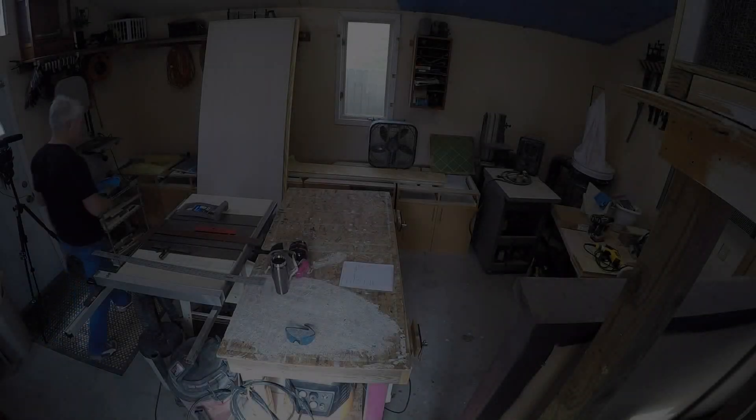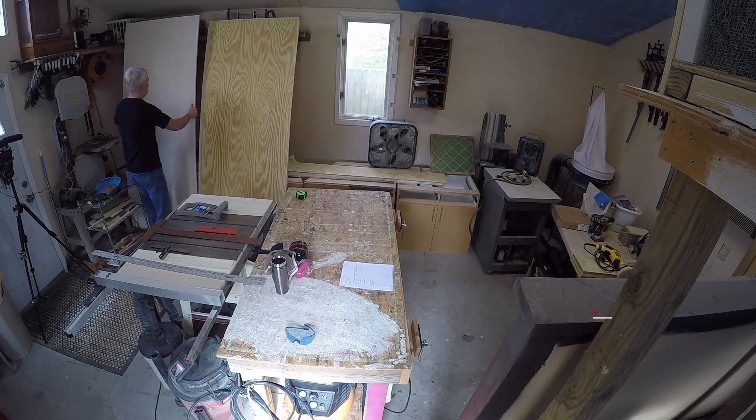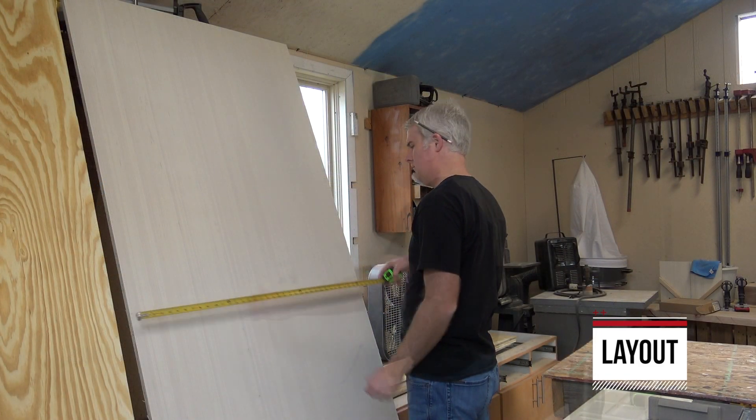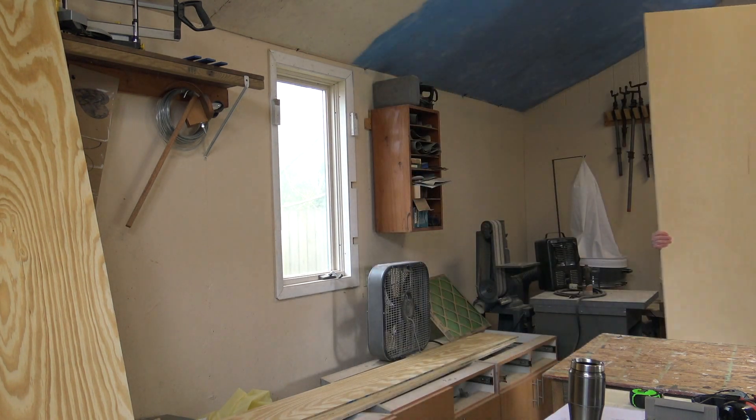A friend of mine commissioned me to make an x-ray cabinet for them. They were using a metal rack that just had tons and tons of x-rays on it that were just falling over. They needed a better place to hold them, and they actually wanted it out in their lobby so that people could see it. So they commissioned me to put together this project.